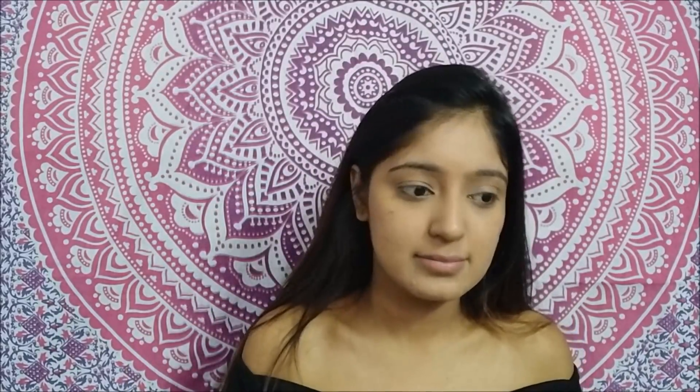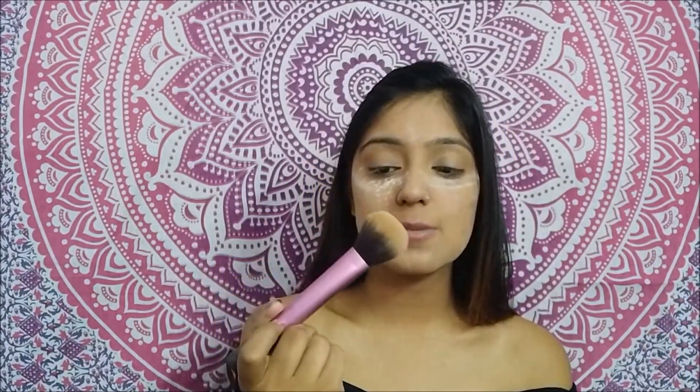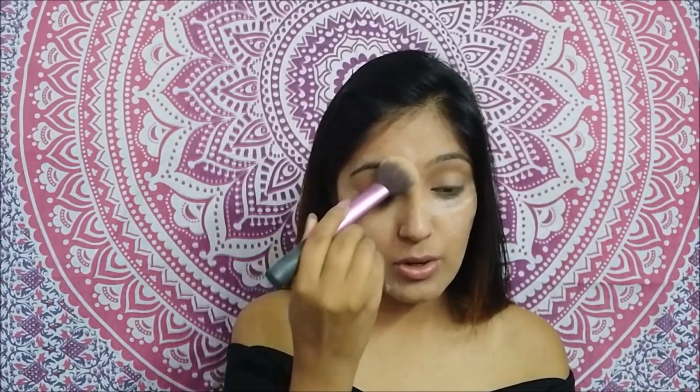This looks a little white right now, but trust me it will oxidize and take the shade of my whole body. The next step is taking this Bharatan Taurus loose powder to bake my face. I don't really know how to bake, but this is my attempt. I'll leave this on for about five minutes, then blend it all out with a brush from Real Techniques.